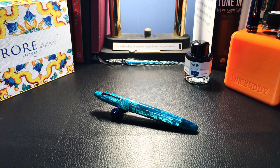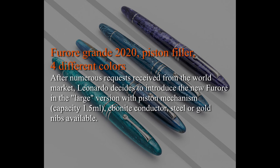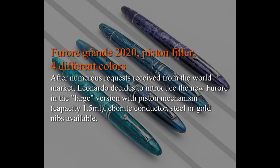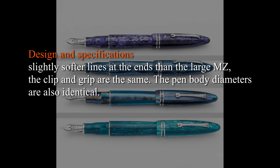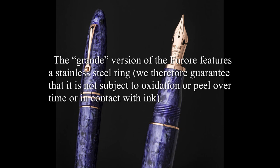In my email exchange with Salvatore, he sent me a newsletter with some information about the new model. Here are some of the highlights along with some photos. After numerous requests from the world market, Leonardo decides to introduce the new Furore in the large version with piston mechanism, ebonite conductor, steel or gold nibs available. Slightly softer lines at the ends than the large MZ. The clip and grip are the same. Pen body diameters are also identical. Piston filling designed and produced in-house. Huge capacity: 1.5 milliliters, black ebonite feed. Available only in fountain pen version. The package includes a 40ml ink bottle. The grande version features a stainless steel ring, guaranteeing it is not subject to oxidation or peeling over time or in contact with ink.